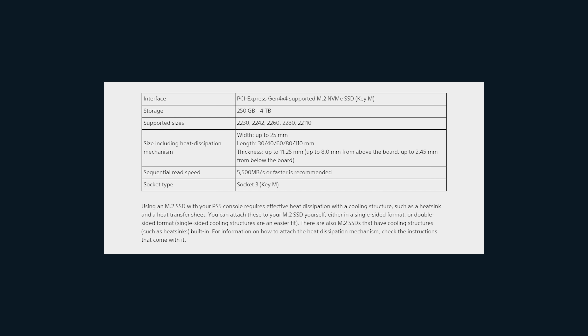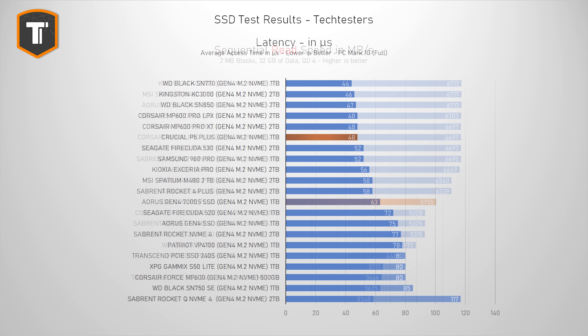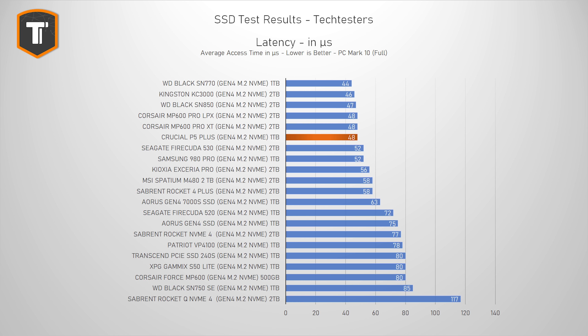Pure sequential speeds aren't something I usually focus on — most brands love them for marketing but they're not very relevant to day-to-day performance. Even for a PlayStation 5 SSD, things like access time and latency matter more than raw speed in my opinion. That said, Sony does have a minimum sequential read requirement, and it is wise to at least match it. With a score of 5,755 MB/s, the P5 Plus meets that requirement and given its overall performance, it will actually be a great choice for PlayStation 5 use. You will need a heatsink though — Gen 4 SSDs get very hot, and this P5 Plus is no exception.